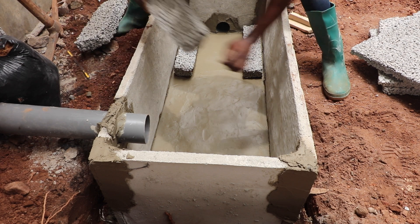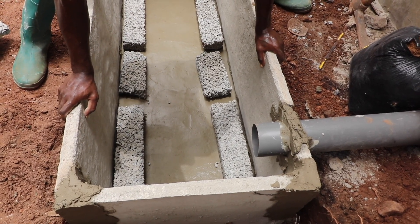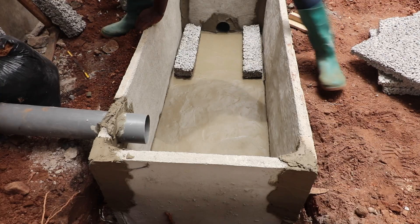To support the digester bed and its subsequent load, use bricks, blocks, or specially designed porous slabs for the bed support. Place them neatly along the edges of the biodigester from one end to the other.